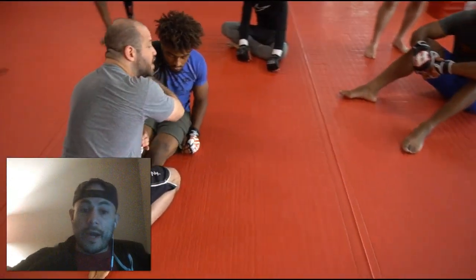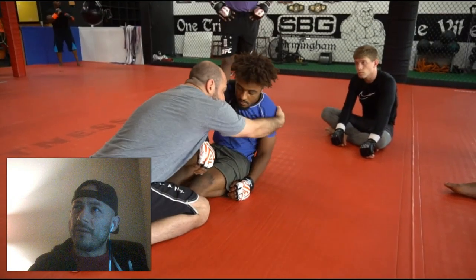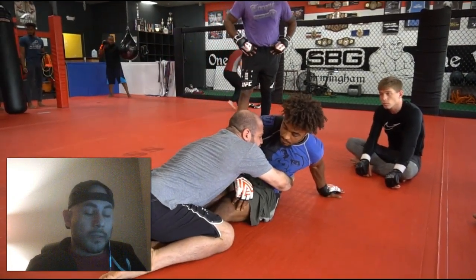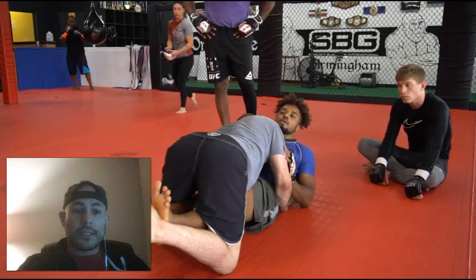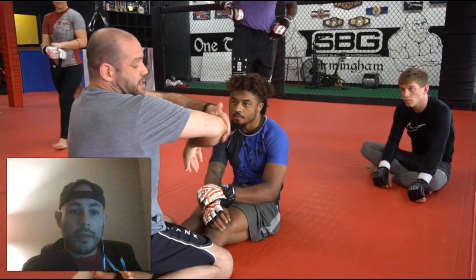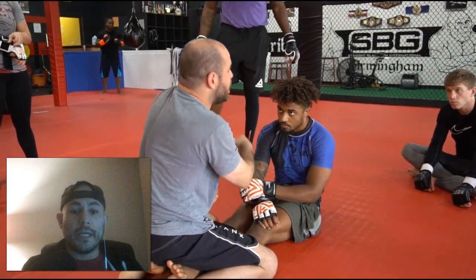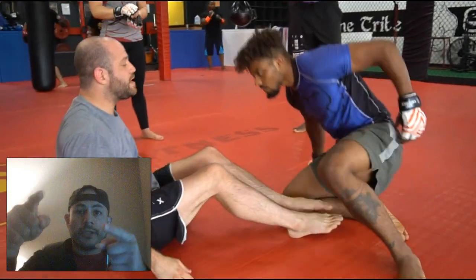This is one of the number one concepts I'm a big fan of, and I didn't really get good at frames until around blue belt. Framing is very important — if you're a new white belt or maybe blue belt, revisit framing, get better at framing, and it'll improve your jiu-jitsu. Cheers.